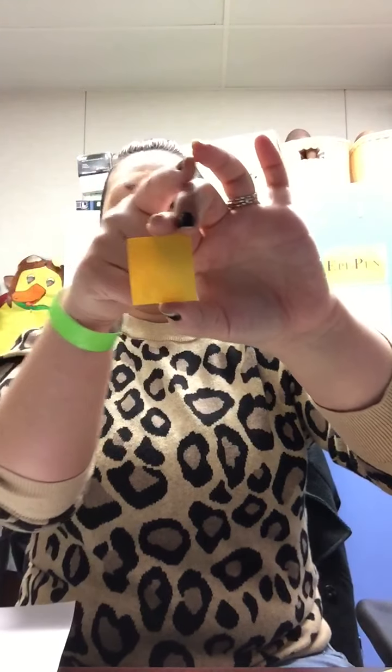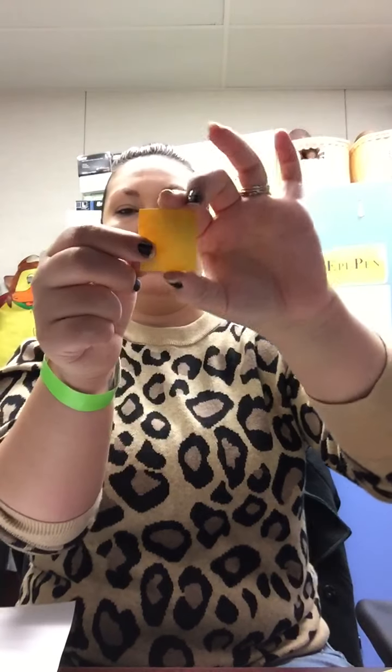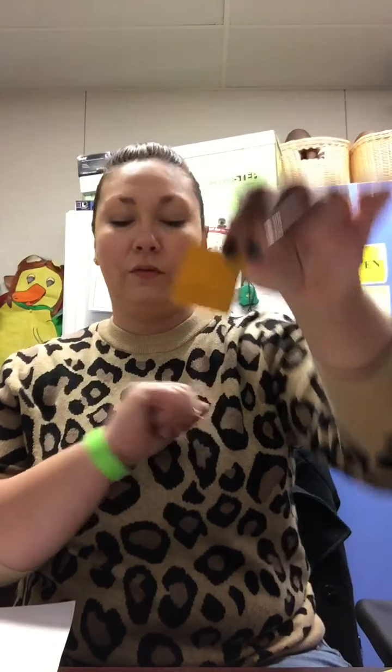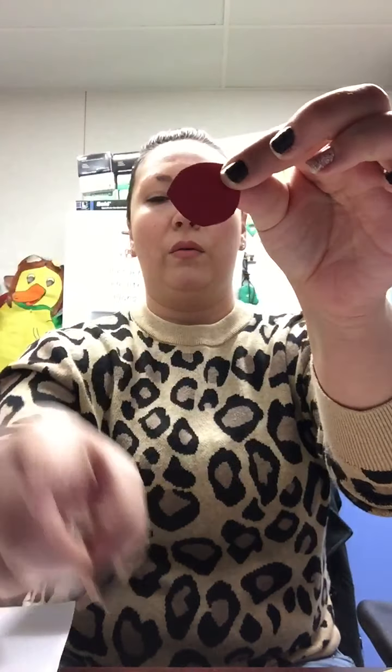What about this shape? This shape has four sides — up, over, down, across. Four equal sides. That is a square. A rectangle just has four sides; a square has four equal sides.